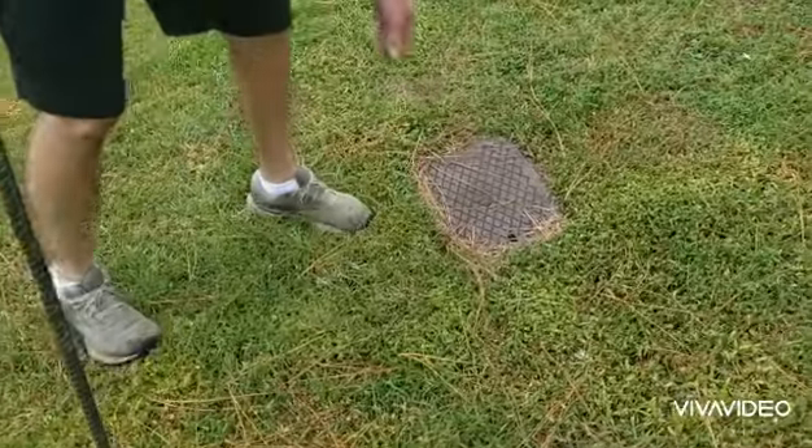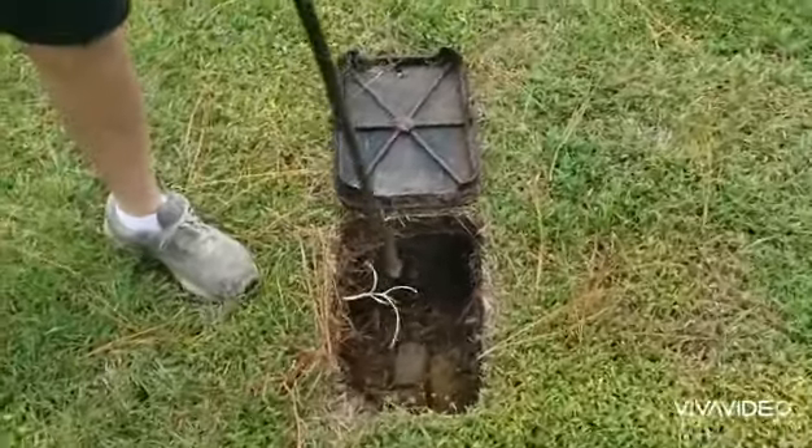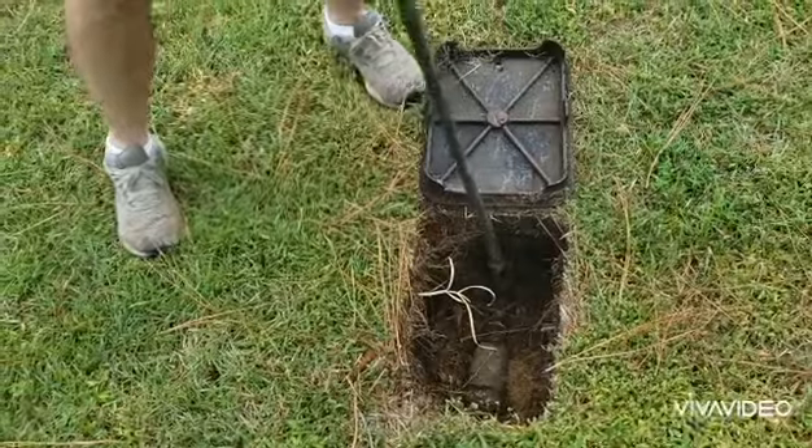So this is their water meter. If you live in the city, you're going to have a water meter and it's going to have what they call a curb stop. We're just going to shut that off — shut the water off to the house so I can replace that valve.